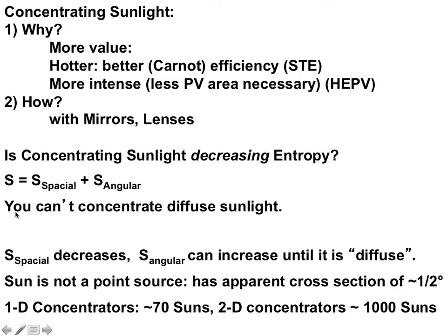You can't concentrate diffuse sunlight because its angular spread is already 180 degrees, as big as it can be. For line concentrators that concentrate light onto a line, you can achieve about 70 times the concentration of regular sunlight. For two-dimensional concentrators like dishes, you can get up to the concentration of sunlight on the sun's surface, which is a concentration of about 58,000.